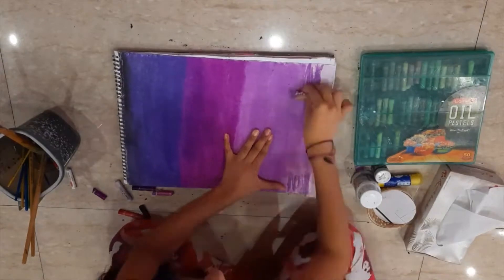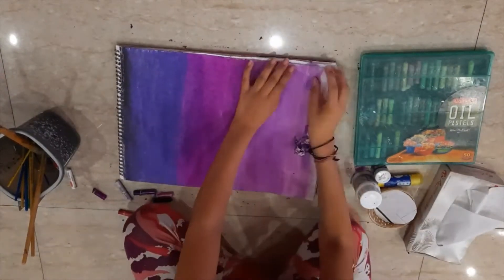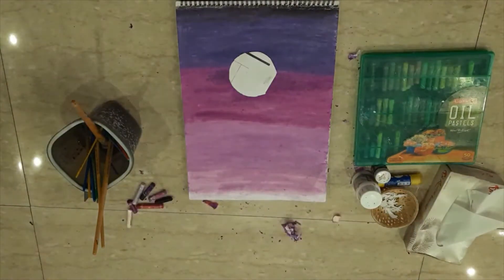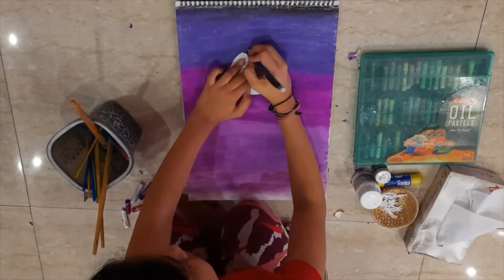Now I have applied the new purple to my light base. The base comes out very light — I left it a bit patchy too, for it to look like a sky, basically just patches of color.